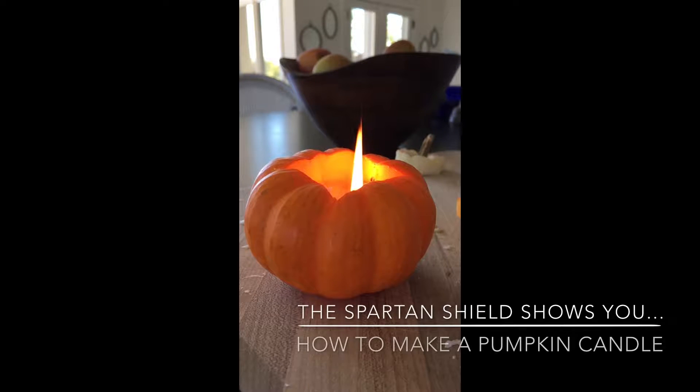The Spartan Shield shows you how to make a pumpkin candle, made by Lily Feldman and Jenna Rucolo.